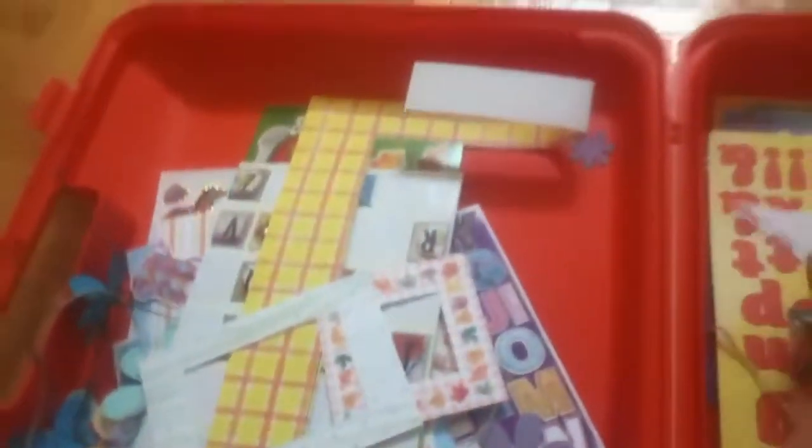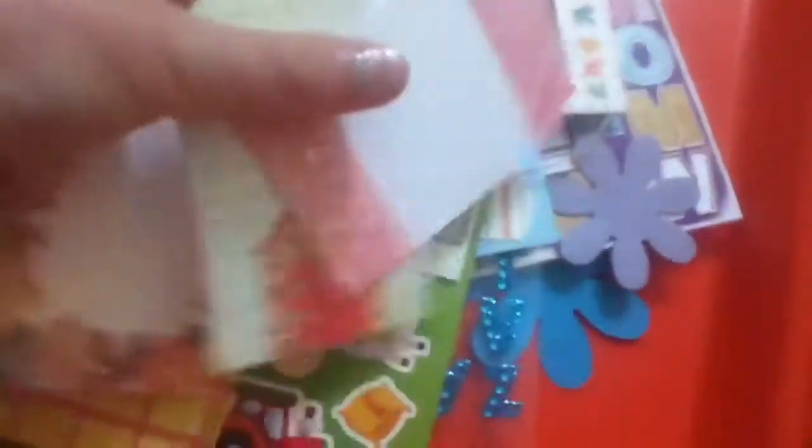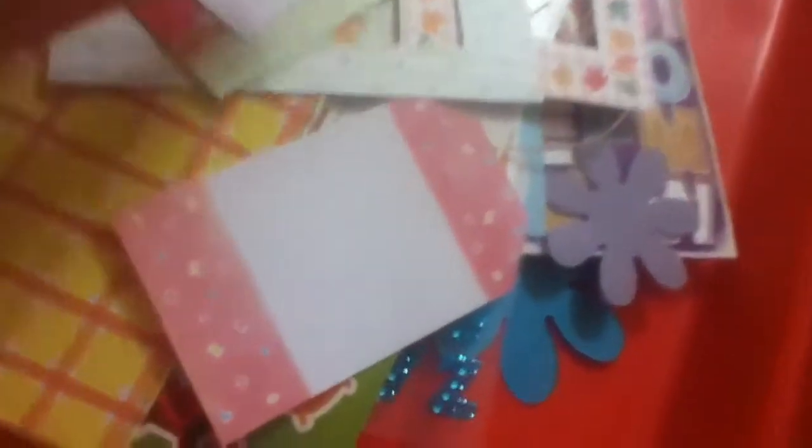More frames. I have more of these — I don't know what they are, but they're pretty cool. More of this with a hole. I guess you can put a string through it, because you can make a hole here, too.